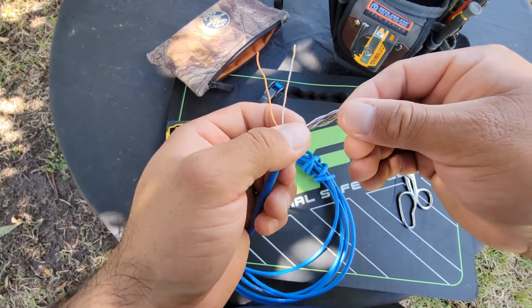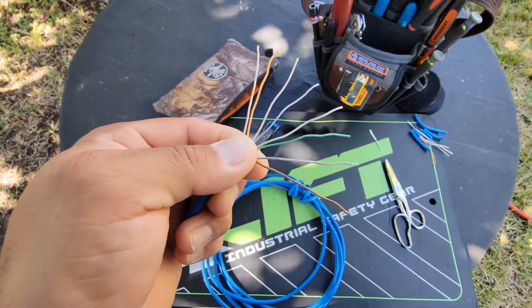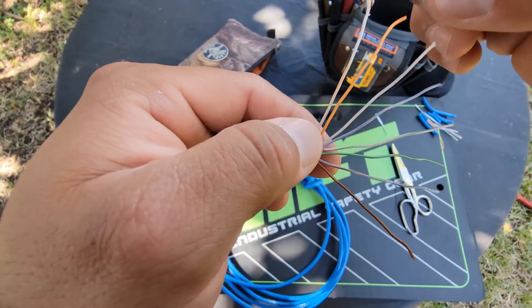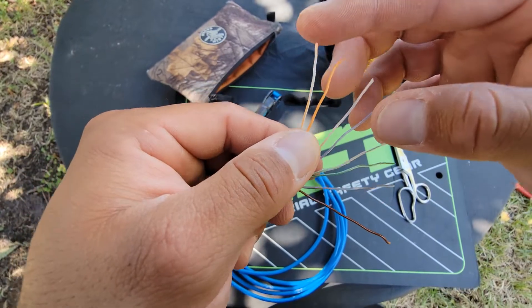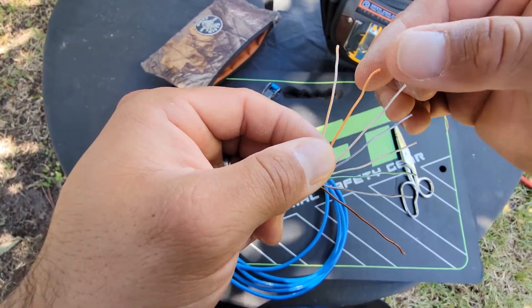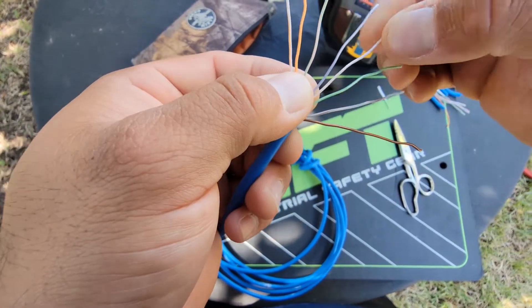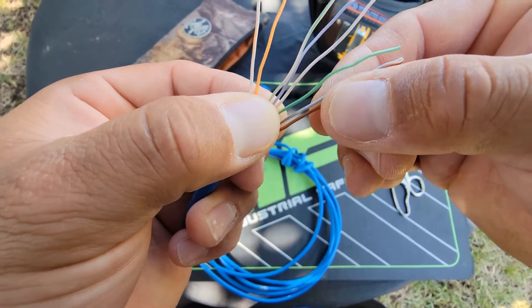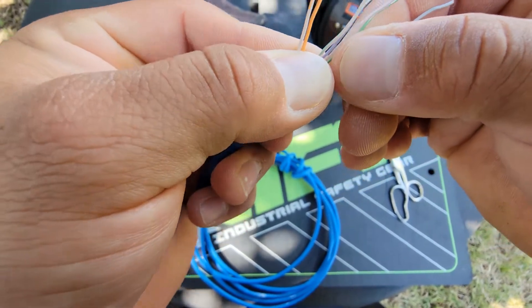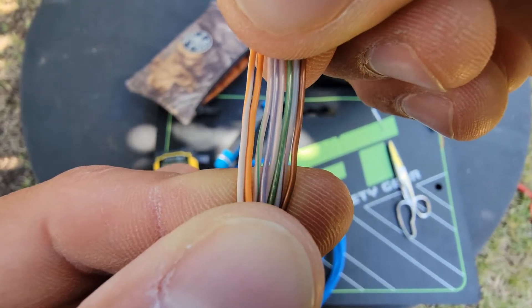Go ahead and untwist all the cables and give them a little stretch so they stay straight. Once you get your wires untwisted nice and straight, we're going to do the T568B color code: white-orange, orange, white-green, blue, white-blue, green, white-brown, brown. I'm squeezing them with my thumb and putting them all together — that's your T568B color code right there.